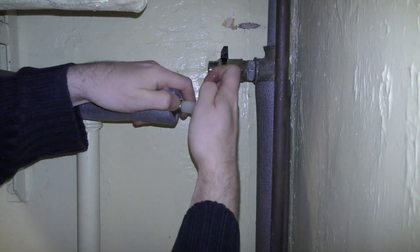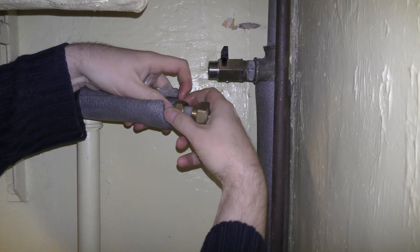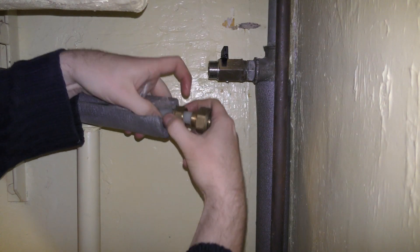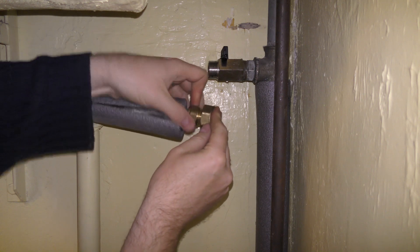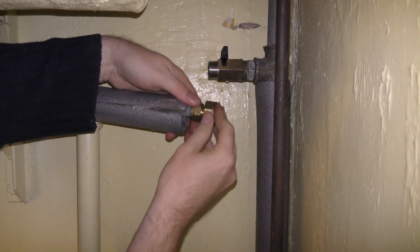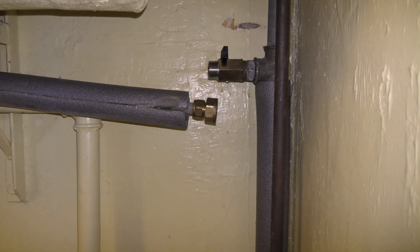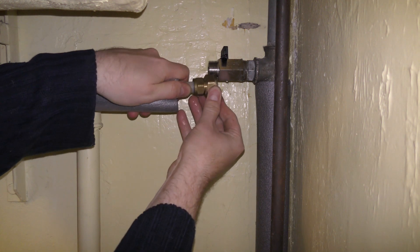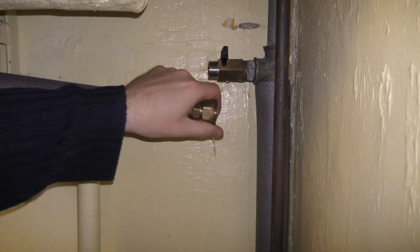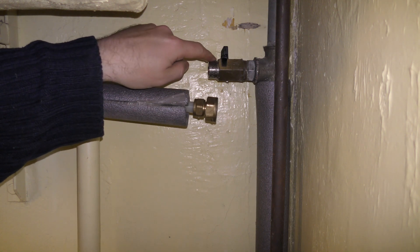Put that one in there and tighten this. I need something to counter-tighten this. Maybe I don't — maybe I just need to put it on there, but I need to make a good seal for this part, so I'll get something for that.